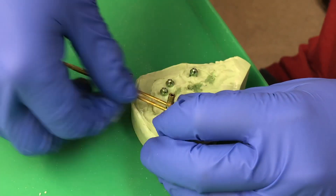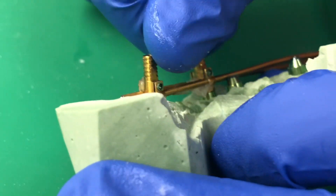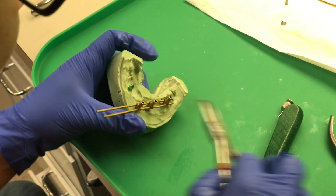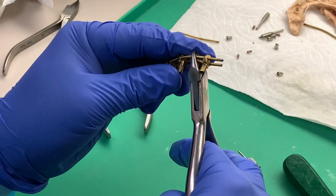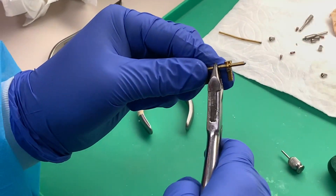I wanted to try out this new system I saw on dibay.com. It's a prefabricated bar for all-on-four procedures. They sent me a kit to try out, and I presented it to this patient as a long-term temporary. I was pretty stoked on it because you can get a bar in place without having to send it out and wait several weeks. Anyway, I did the surgery — check out how this goes.